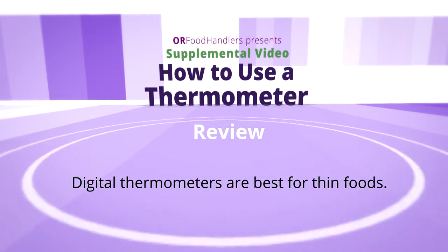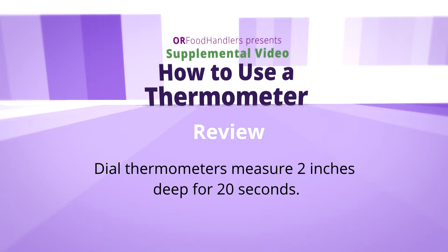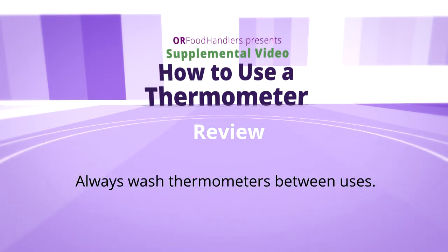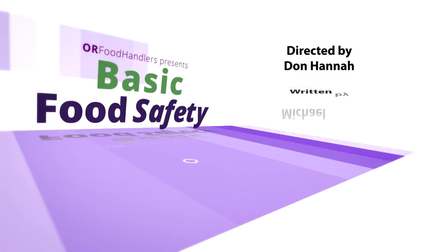Know the proper techniques for each type: dial thermometers measure two inches deep for 20 seconds, and digital thermometers measure a half inch deep for five seconds. Calibrate all thermometers periodically. Never use a used or dirty thermometer as it is a food safety hazard — always wash and sanitize thermometers between uses.